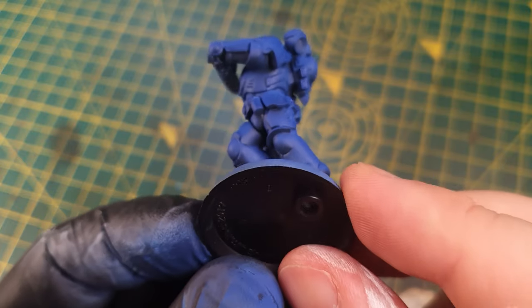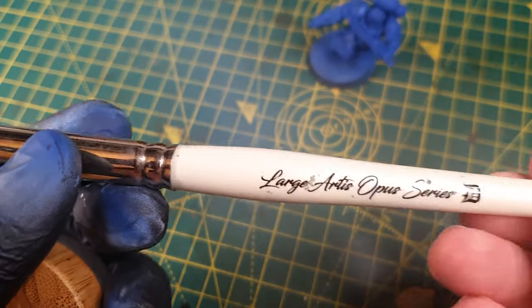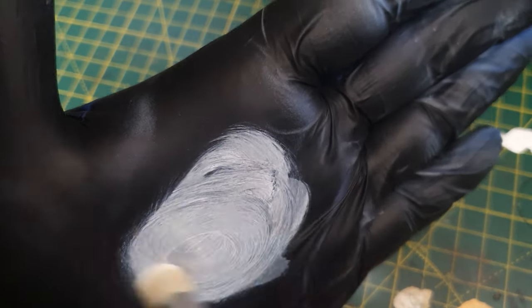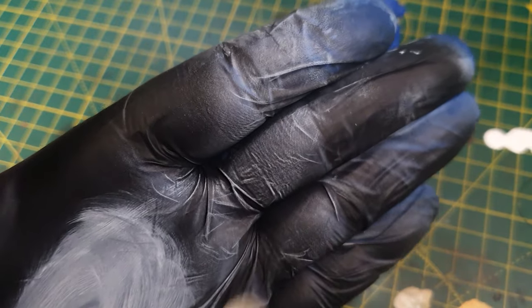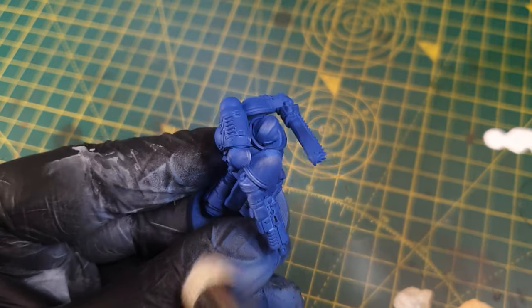Here you can see it has a fade from light to dark. The next stage is to dry brush. A little tip for dry brushing: dampen your bristles slightly before beginning.